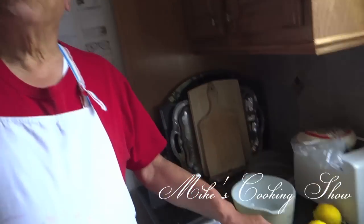Hi, this is my cooking show. Today I am going to make hummus, my own way.